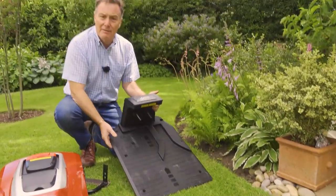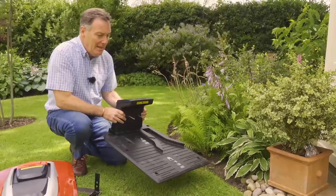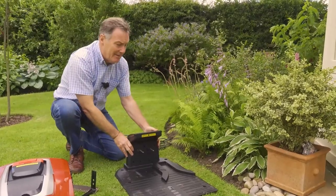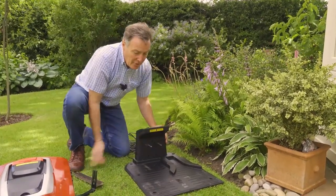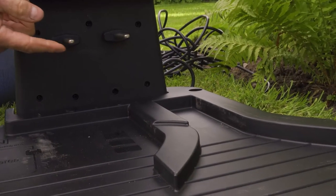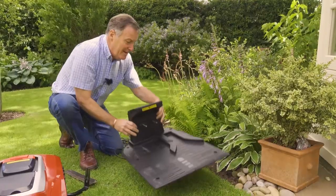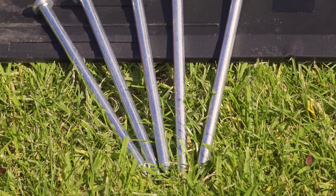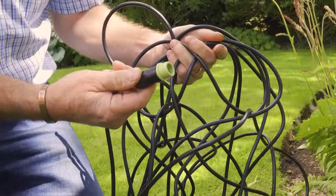Now we can start with the charging station — this is where the mower comes back to recharge its batteries when it runs low. It goes somewhere nice and shady along the edge, with our 30 centimeter clearance. Looking closely at the charging station, the mower enters from this direction to plug in, and the cable will go underneath and connect here — one wire in, one wire out. We're not going to fasten it down until everything's in place.